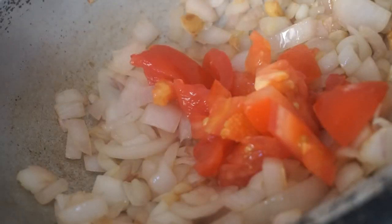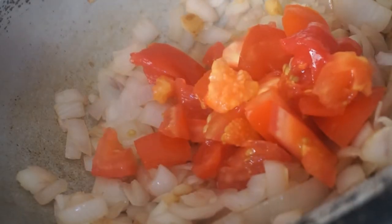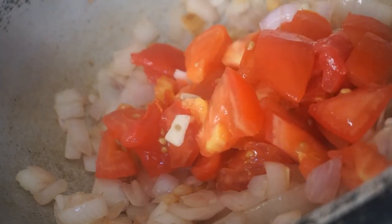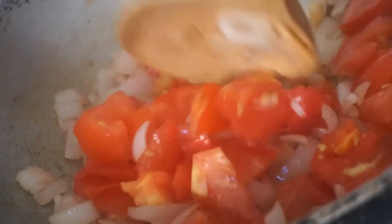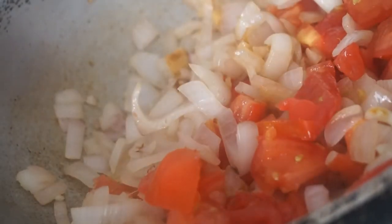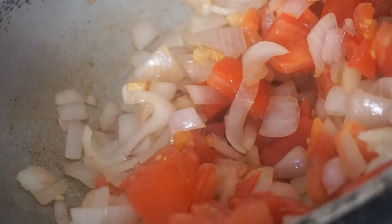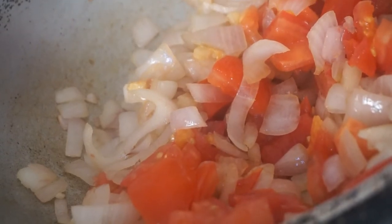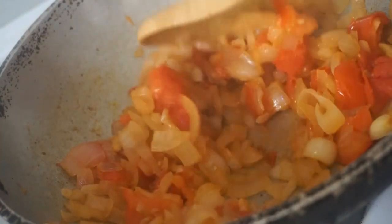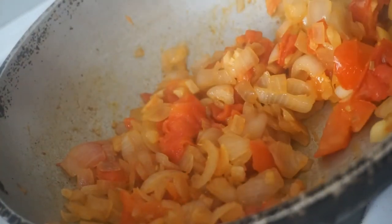Let's put the garlic in the pan. We will add some more ingredients later on.